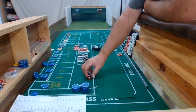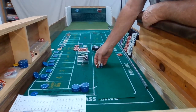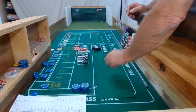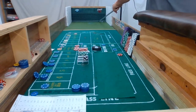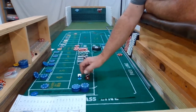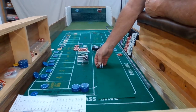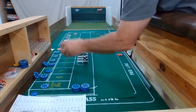Look at that — there's the yo, right off the bat! 5-6-yo. We'll get $10 for our pass line for that one. Dice out. Okay, we got an 8 — easy 8, 5-3-8.